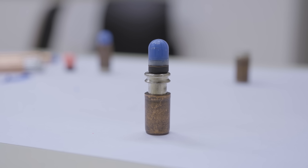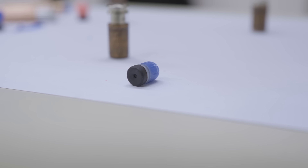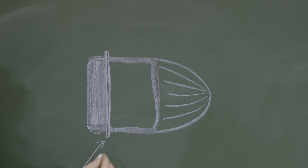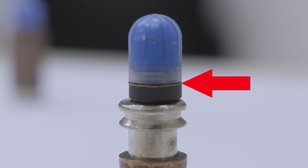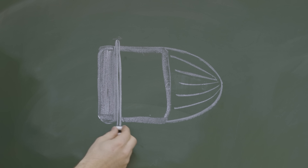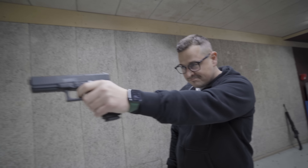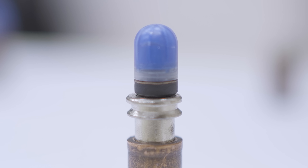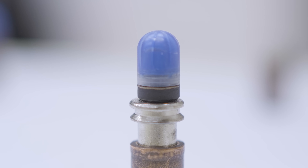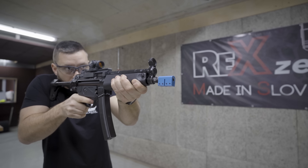The projectile consists of three parts: the plastic cup that contains the coloring, a rubber end piece that gives it some weight, and the secret sauce — a copper ring, or a wipe, if you will. Essentially, this is just a thin O-ring that is oversized, so when it's pushed through the barrel, it engages in the grooves and lands, spinning the projectile and stabilizing it. The result is good accuracy, consistency, but especially a clean barrel. Every time the projectile goes through the barrel, the copper wipe will clean out all of the residue from the previous projectiles, so there is no plastic or even no color residue left in the barrel.